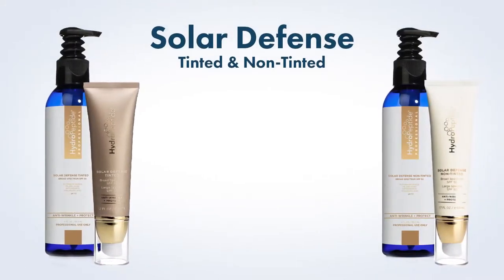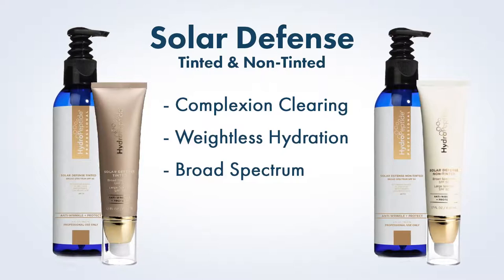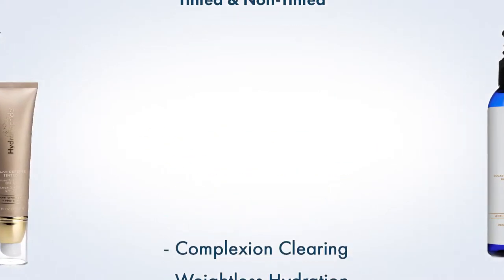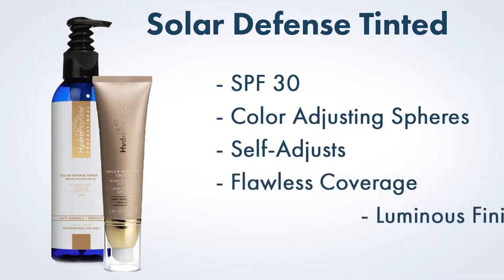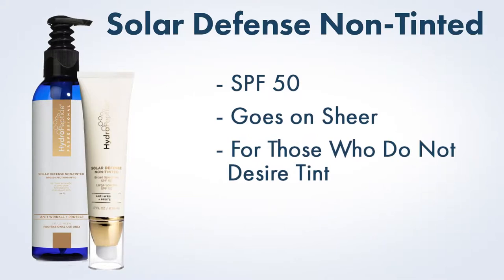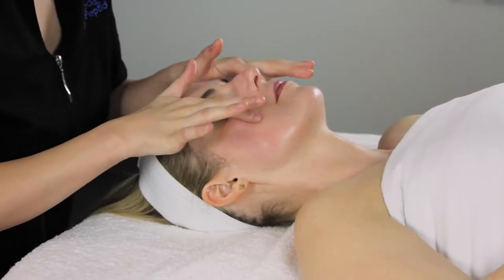Sun protection. Both Solar Defense Tinted and Solar Defense Non-Tinted incorporate galanga root to help maintain a clear complexion while aloe and hyaluronic acid provide weightless hydration. In addition to broad-spectrum UVA and UVB protection, potent antioxidants deliver infrared protection for ageless skin. Solar Defense Tinted is SPF 30 and uses color-adjusting spheres to self-adjust to a wide range of skin tones for flawless coverage and a luminous finish. Solar Defense Non-Tinted is SPF 50 and goes on sheer. For Solar Defense Tinted, be sure to break up color-adjusting spheres in fingers before blending into skin. Apply appropriate sun protection to entire face and massage until absorbed.